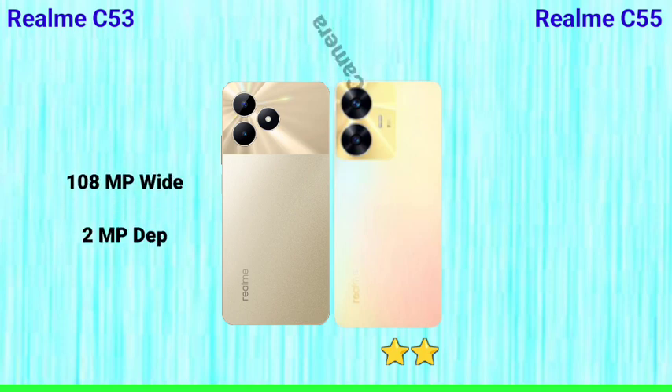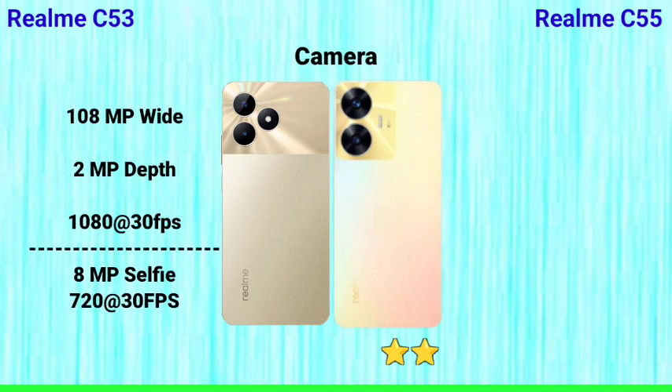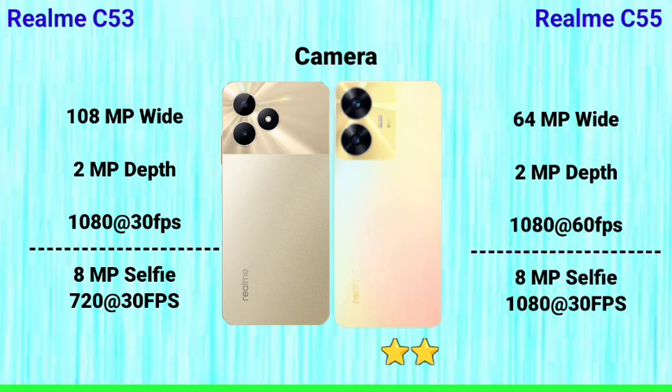Next is the camera. The Realme C53 has a 108MP main camera with 1080p video recording. The Realme C55 has a 64MP main camera with a depth sensor and an 8MP front camera, also with 1080p video. The camera performance is better on the C55 overall.